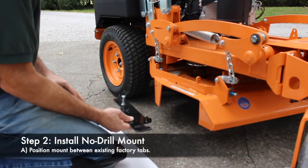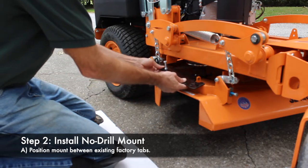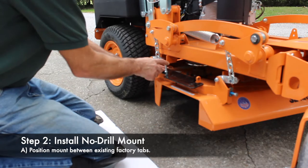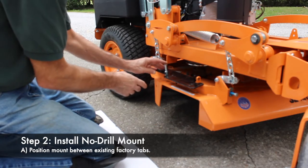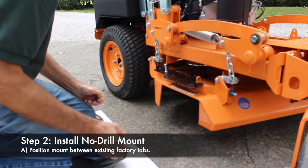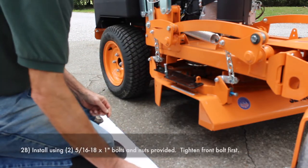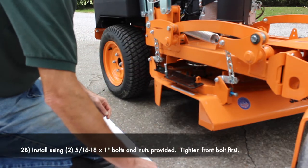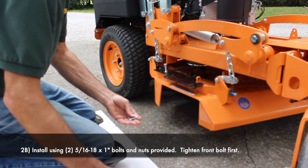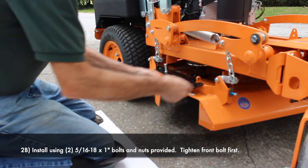First thing we're going to do is install the no-drill mount — it fits to the existing factory tabs. We're going to slip it in place. Notice it's got this bolt on it, which we'll talk about later — it's for controlling how far open the flap comes. The first thing we want to do is use a couple of these 5/16ths by 1-inch bolts along with the nuts that are provided in the kit.